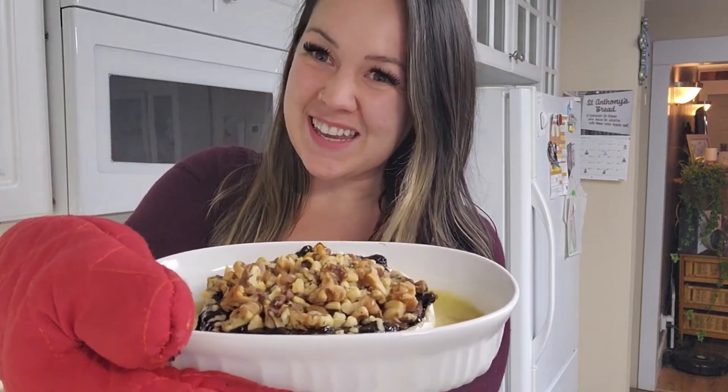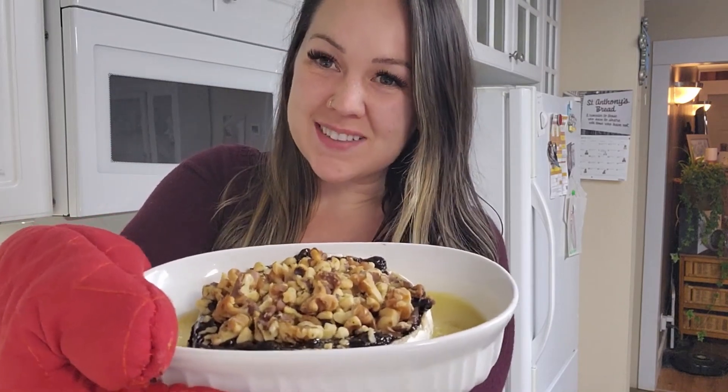Hey! Do you guys want to see how to make an amazing brie cheese bake with just four things — and that includes the dish?